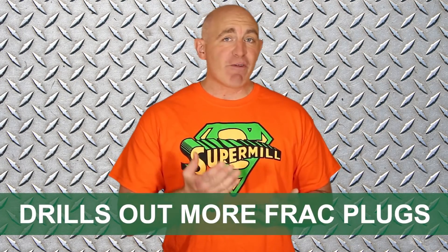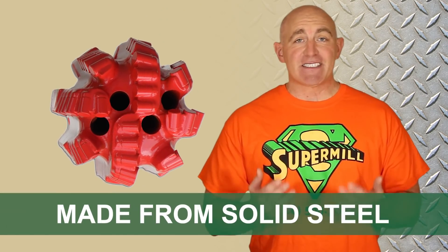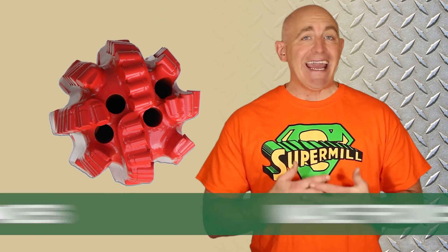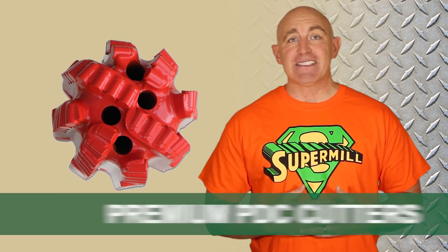The SuperMill drills out more frack plugs than any other bit on the market. Made from solid steel, the SuperMill sports eight blades, a tapered profile design, and premium quality PVC cutters.